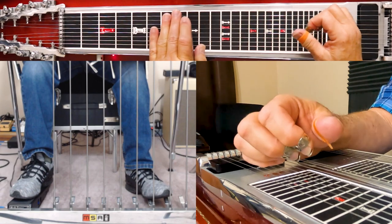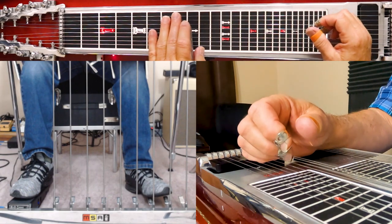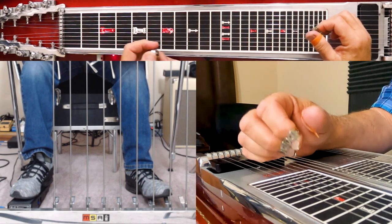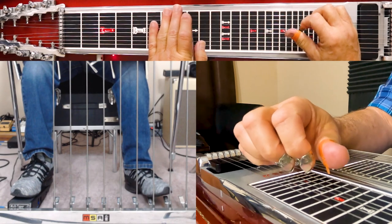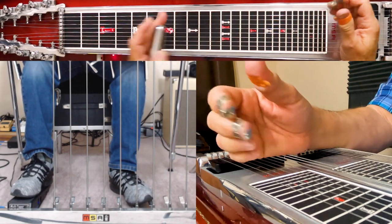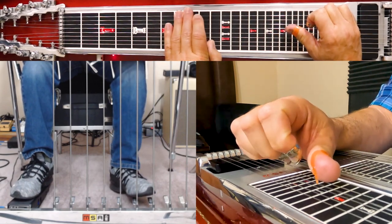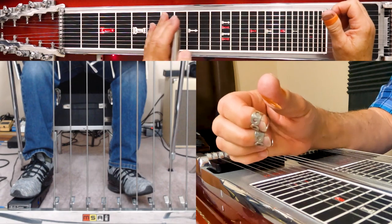So what a split is doing is you're splitting the difference — in most instances you're moving a string a whole tone, moving it two frets one way or the other, and then splitting that, going halfway back. Also on my guitar I take the fourth string and raise it up two frets, just like normal — that's the C pedal on most steel guitars — and then I split it mechanically with a knee lever.